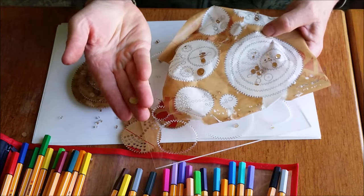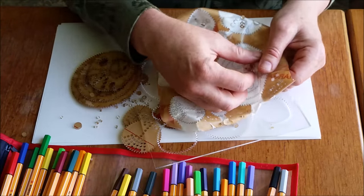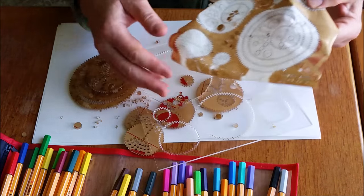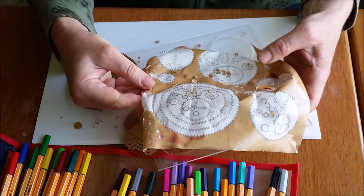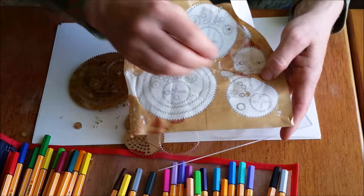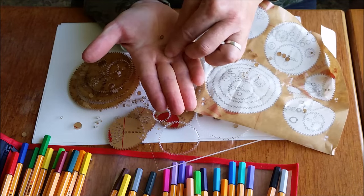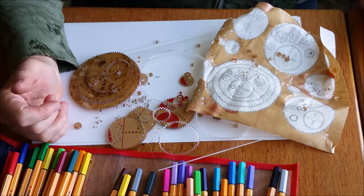Some of them have holes in them, and those are the important ones. Some of them are just solid and I haven't found a use for them — but if you do, let me know, because I've saved them anyway from previous sets, just to be sure. These ones are like little rings, and they will be useful. So you want to save some of those for sure.